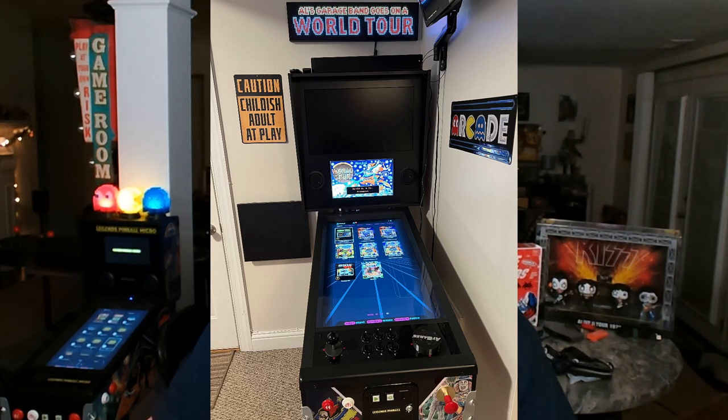We go ahead and buy a $99 upgrade from Buy Stuff Arcade's. And let me show you how this is all going to go.